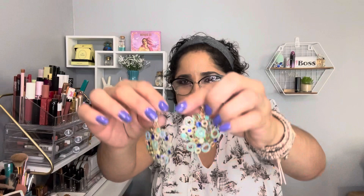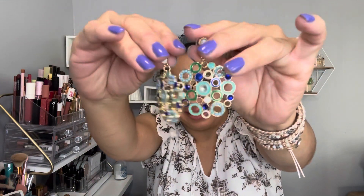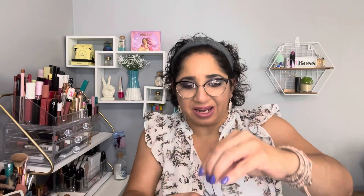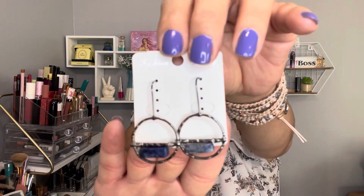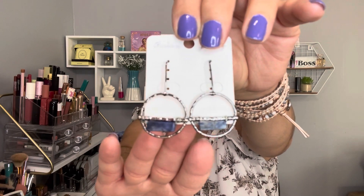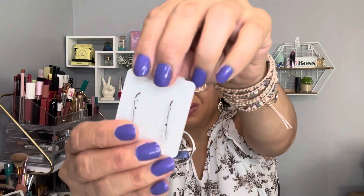The first jewelry piece is this earring set. Very pretty — look at this, super pretty! It's metal, not plastic. The next ones are silver with a blue stone, really nice. Look at the way they are packaged — very pretty.